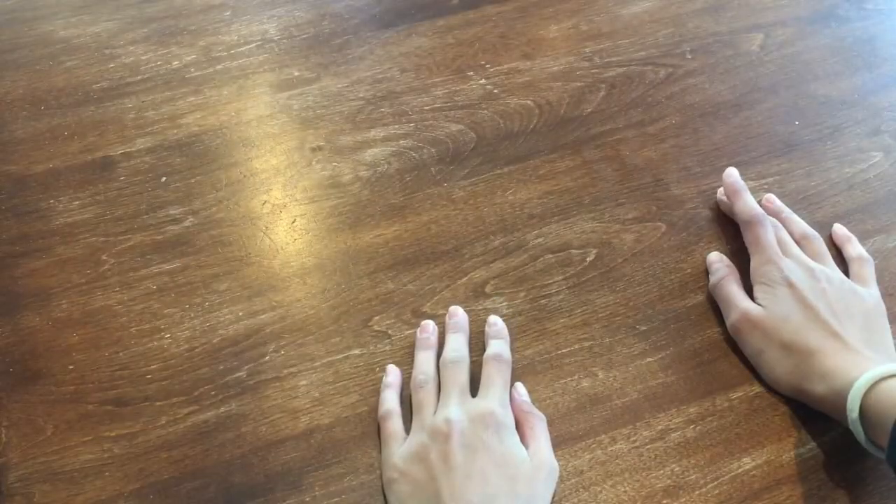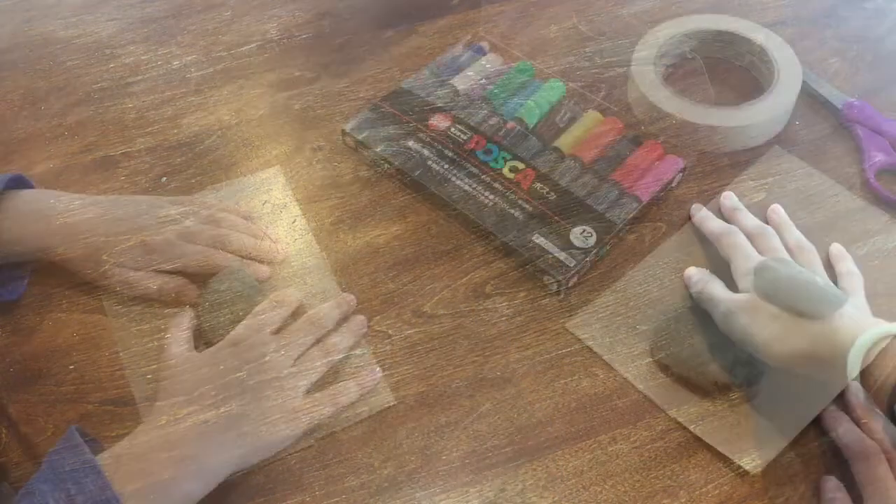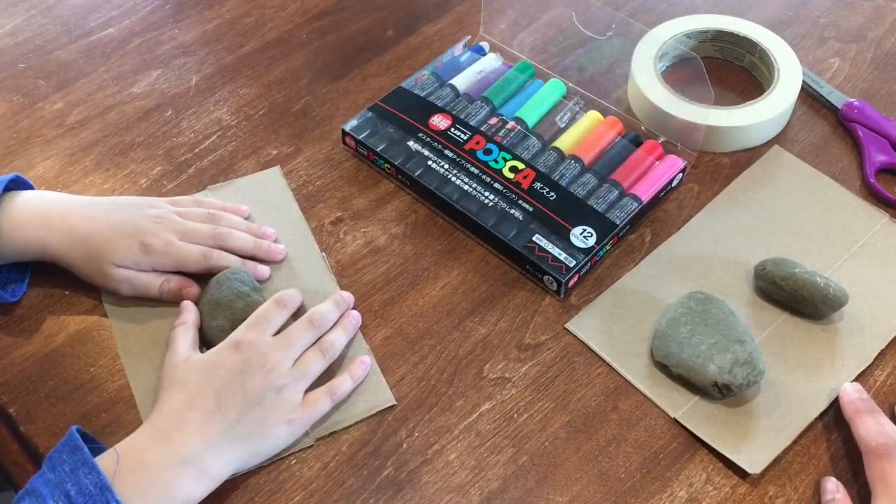Welcome back to a brand new video! Today I'm going to be showing you guys five things you can do when you're bored at home, so let's get started. The first craft is rock painting.